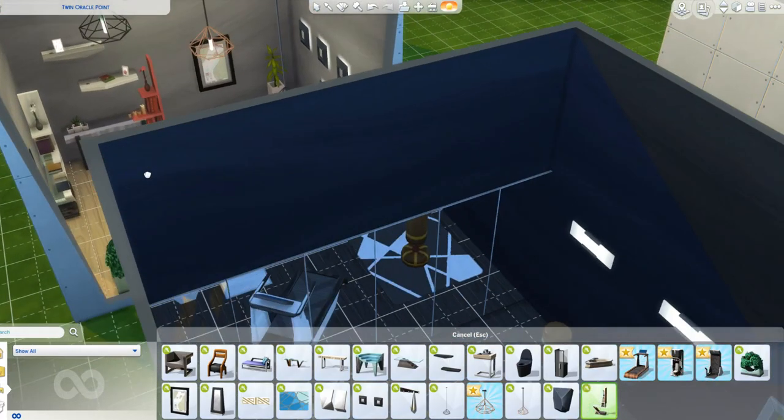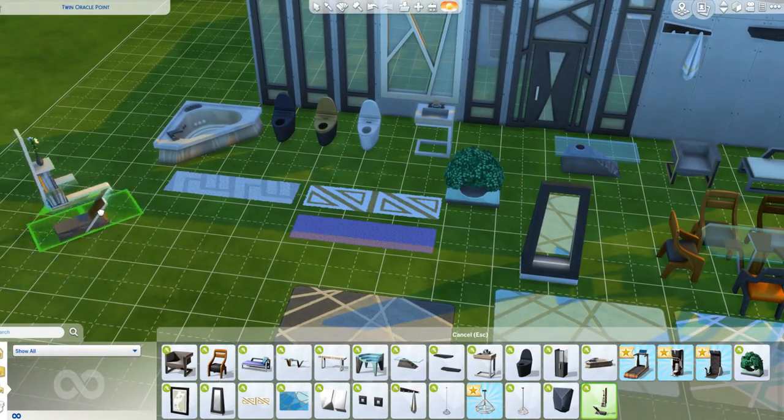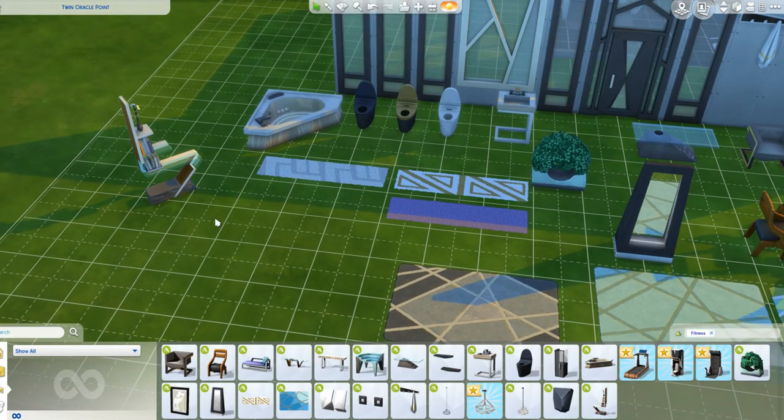We have a bookcase. I'll stick this in here. I like this bookcase too - it's really modern. Most of the bookcases we have in the game are very traditional looking, so I really like this one.